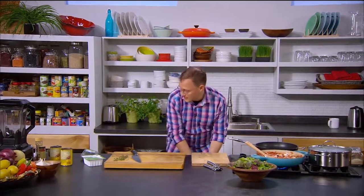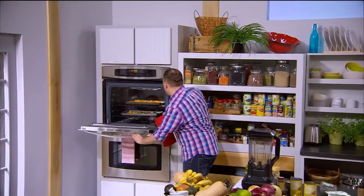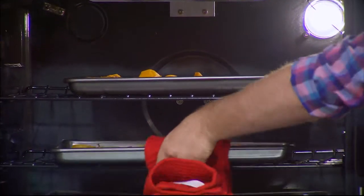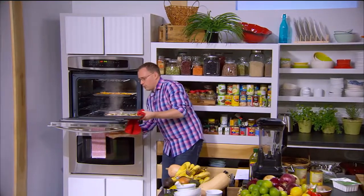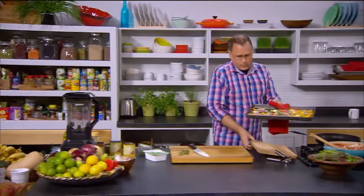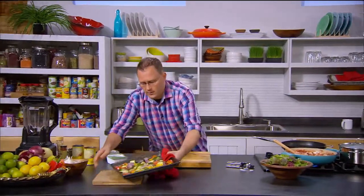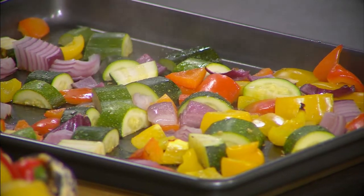Those roast vegetables are smelling amazing — let's check if they're done. The shorter-cooking vegetables are ready, so I'll pull those out. The pumpkin and sweet potato just need another couple of minutes. We'll put the done ones on the bench to cool down and wait until the other vegetables finish before making the roast vegetable salad.